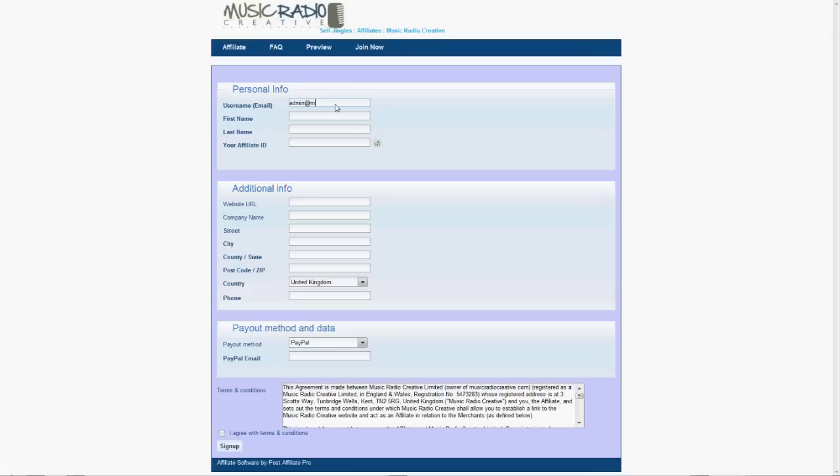Put in your username, which is an email address, followed by your first name, last name, and affiliate ID, which can be anything up to 20 characters with no spaces. Then add a website URL — in my case musicradiocreative.com — and your company name if you have one.